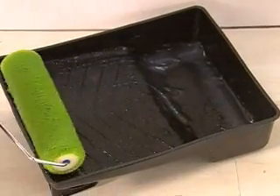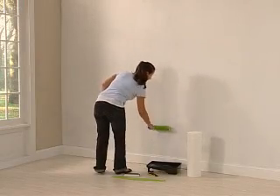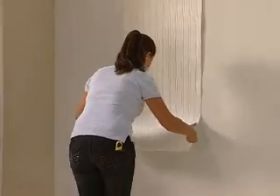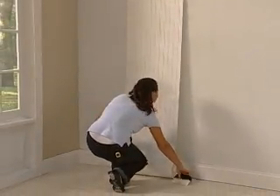Begin by priming your wall and then simply paste the wall just as if you were painting. Powdered adhesives work best. Next, simply apply the paper to the wall directly from the roll and slide into place.